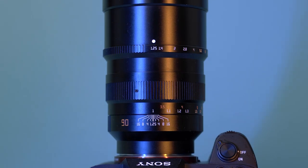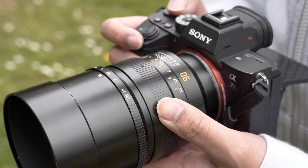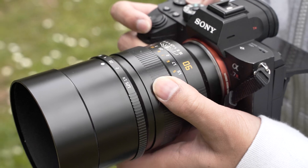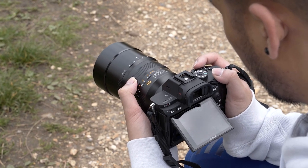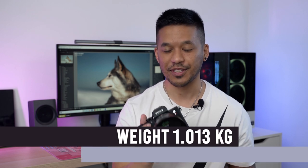One thing that this lens does have going for it is really amazing build quality. It's an all-metal body with a metal mount — it's a big, heavy, chunky thing with a filter thread of 77 millimeters, and it just feels like an absolute tank. It definitely feels and looks a lot more expensive than a $500 lens.